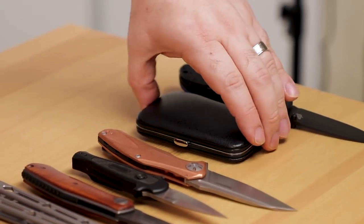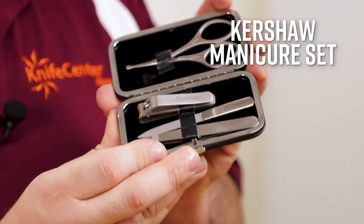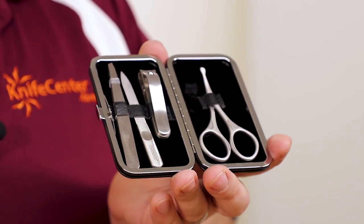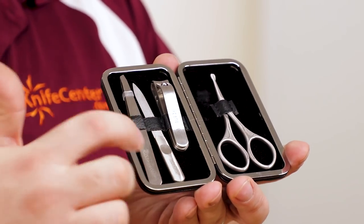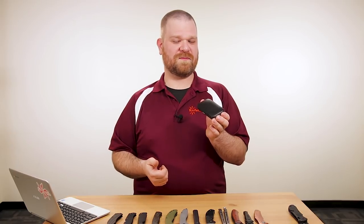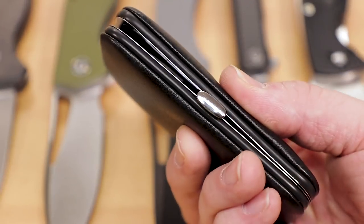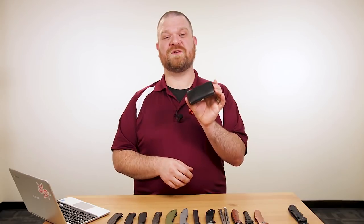One last thing from Kershaw this week — not quite a knife: their new manicure set. It's a good travel-size companion with scissors for beard and nose hair with a rounded tip, nail clippers, nail file, and tweezers. Good for travel, makes a good gift too — especially for knife guys who are always scratching their heads on what to give. Still a Kershaw, and the price is really good at $14.95.